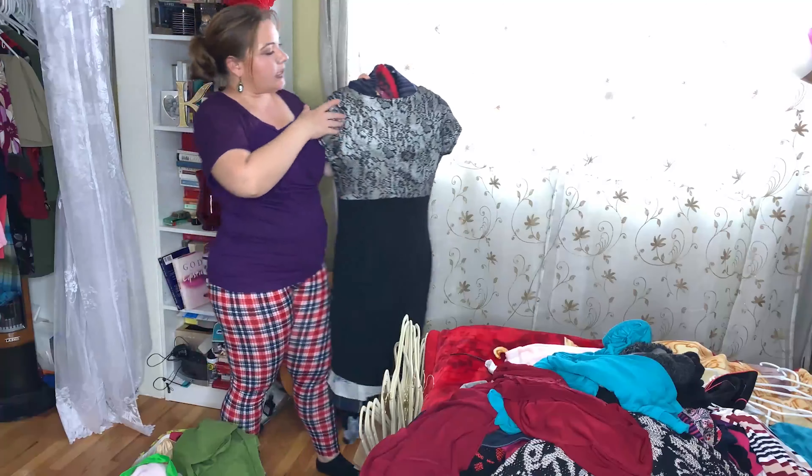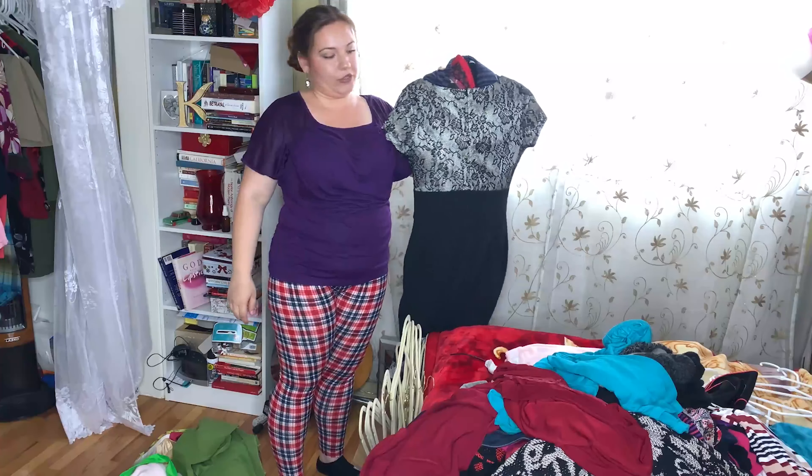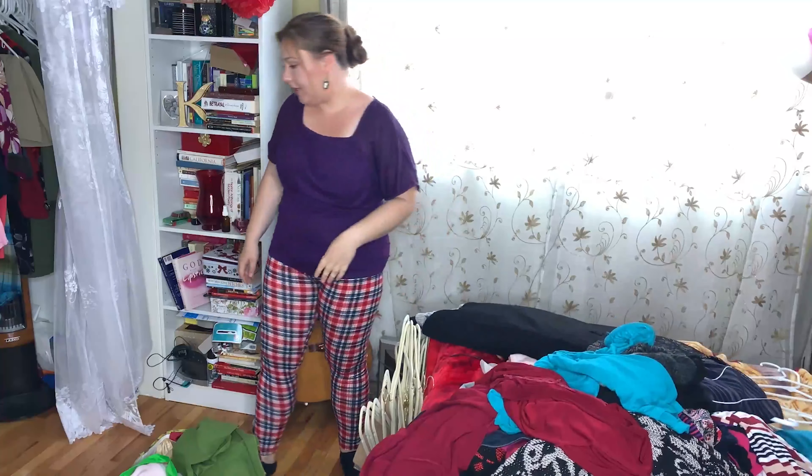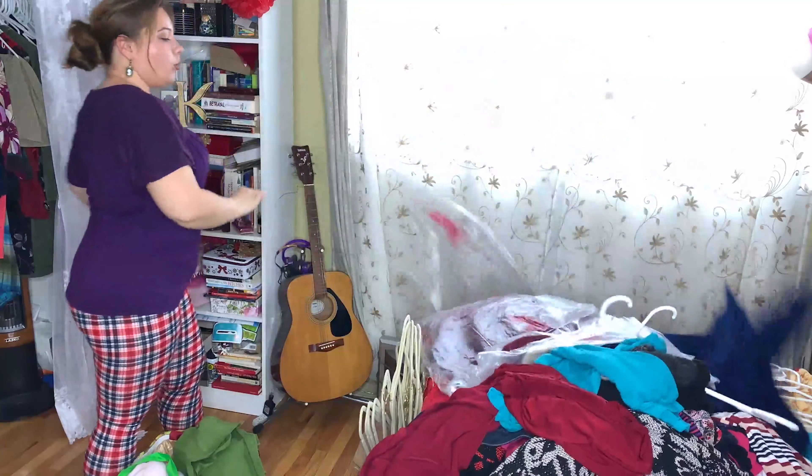Just want to show you — this hanger has all of my dresses. Well, not all, but most of my dresses on it. Just crazy, horrible stuff.